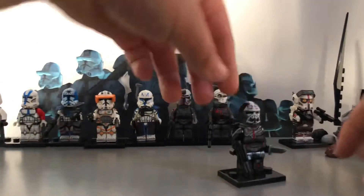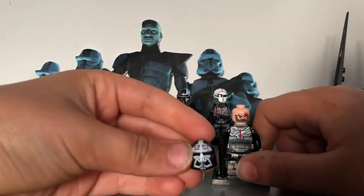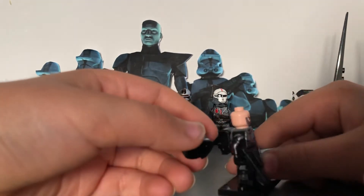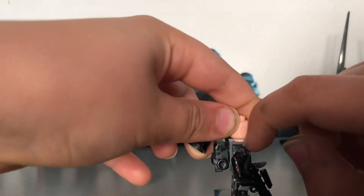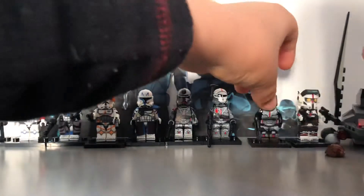Next we have Wrecker. This is what he looks like without the helmet — much nicer. I think they did the Mandalorian-style helmet better than the Iron Man one. He's got a blaster backpack. I think they should have done a black one, as it would have blended in better, but it looks a bit more simple.